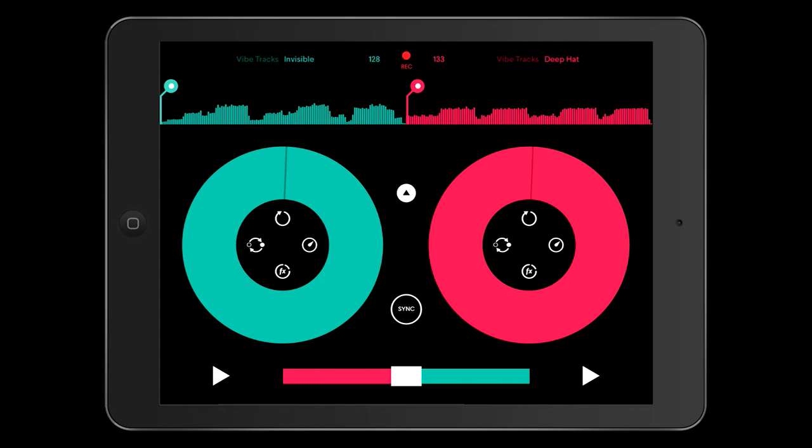We'll load a track into both sides so that we've got full visibility of what you can see when you've got two decks loaded. Green to the left, pink to the right. The layout is something very familiar. To the left and right it's the same but mirrored slightly. You'll see the record button up at the top central location, your BPM for each track, track title and artist. You've got waveforms just underneath in a simple line bar approach, then your platters with a few functions, your sync button, and towards the bottom your crossfader and pause/play buttons.